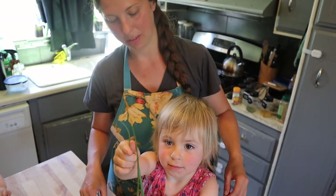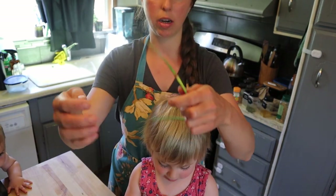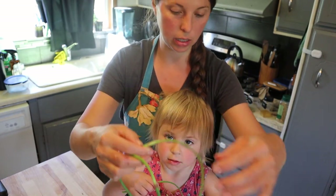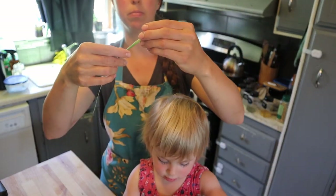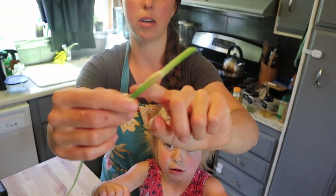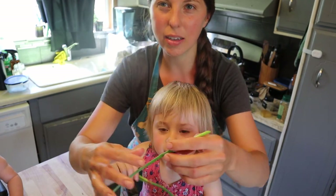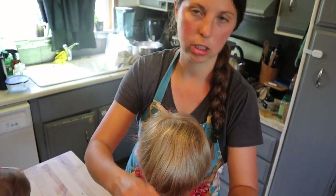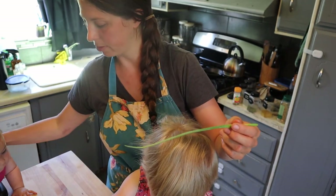Hannah has the garlic scapes. With garlic scapes, people generally cut the flower end off because it gets kind of chewy in a ferment. So I might just do that and add them into the radish ferment for flavoring.